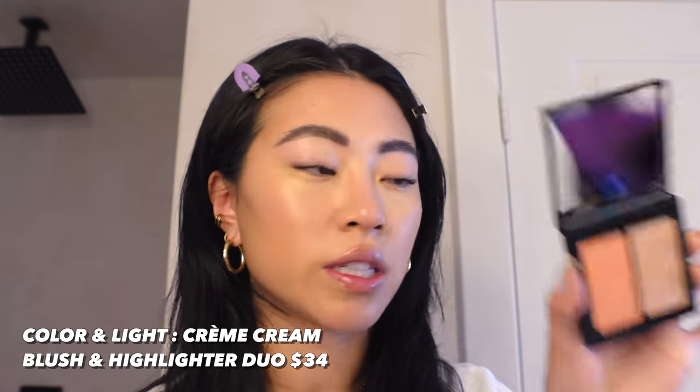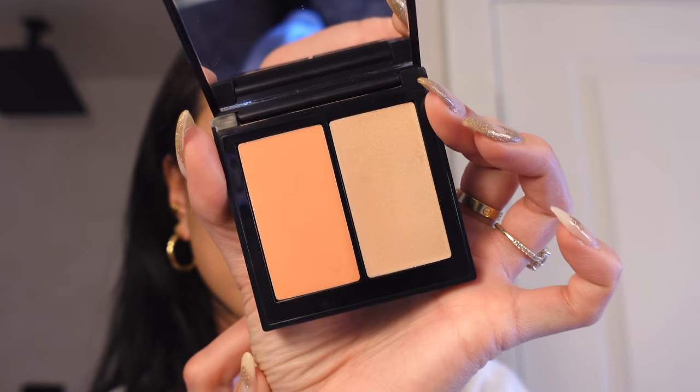I'm happy with that — my skin looks really healthy and pretty. Next I'm going in with the cream blush, which is actually a blush and highlighter duo in the shade Velvet Melon — a brand new palette. The shade might be a little light on me but it's subtle and really pretty on the skin. Then I'm hitting the high points with the highlighter shade — oh, that's so pretty.